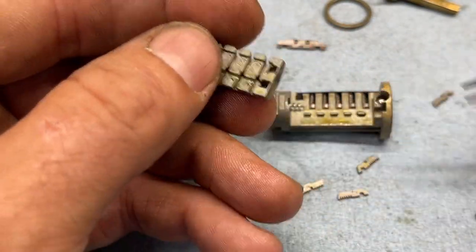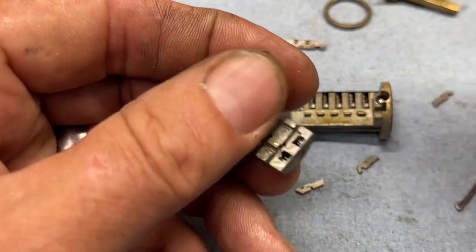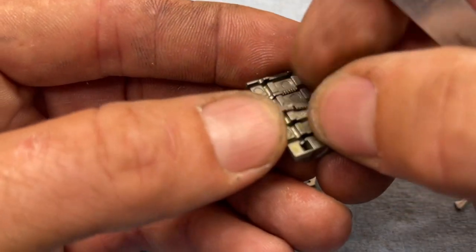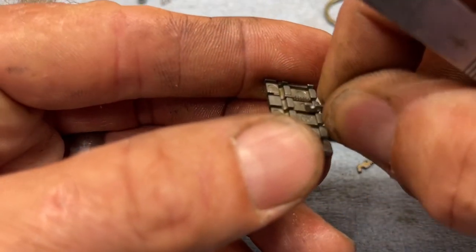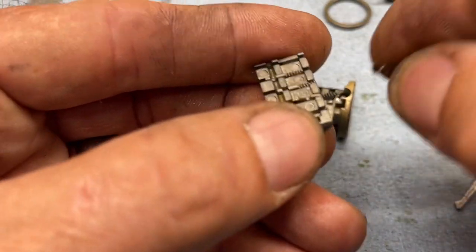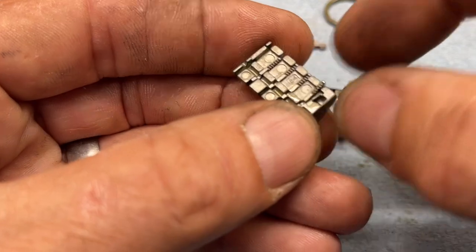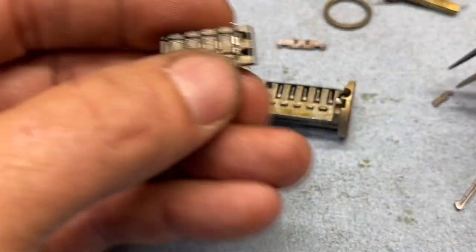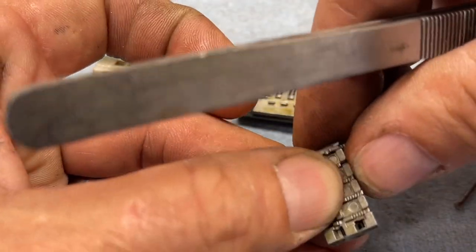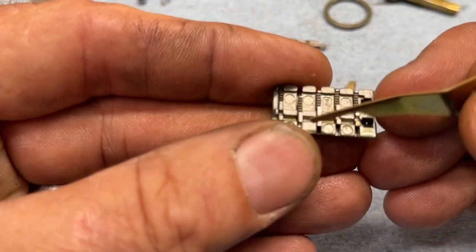We're going to get them all back in. You can see the sidebar slot right there. Let's get these guys in — sometimes it's easier with just your fingertips. We should have two, three, four, five of them, because that key has five cuts. We're missing one in the front right there. Now take that Smart Key tool to raise them up — this is the tricky part, getting it back together without these moving.